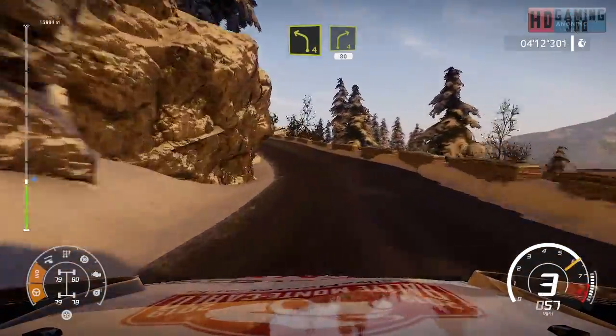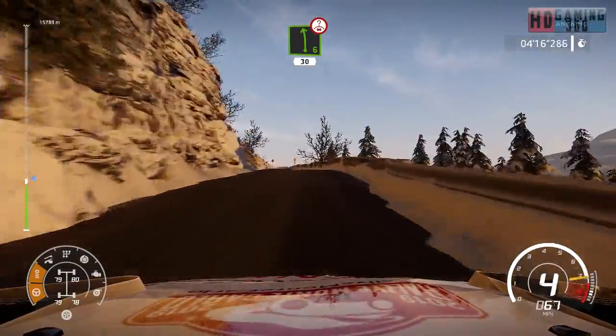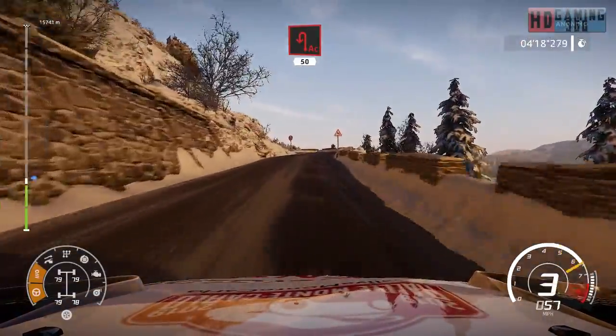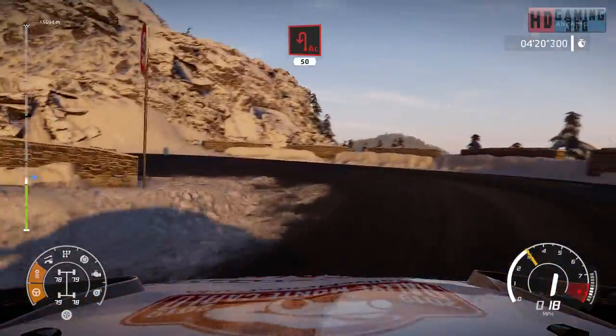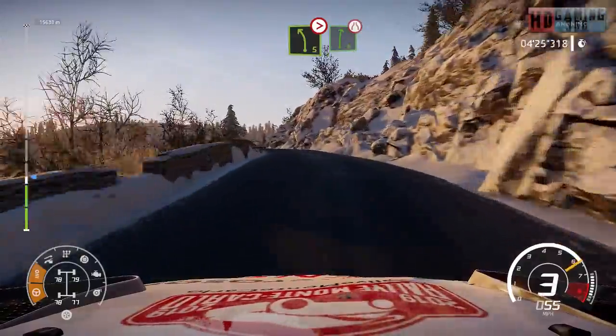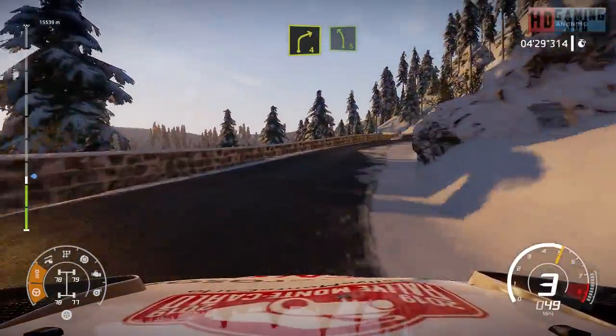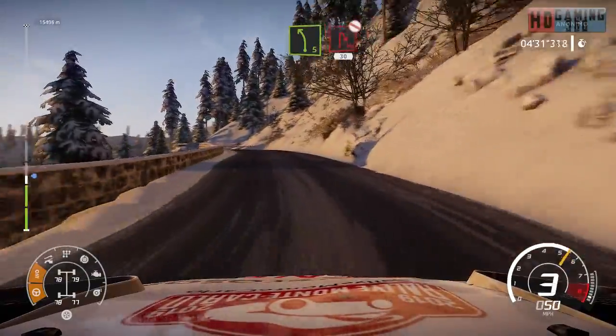Short 80. Left six short over crest 30. Acute hairpin left 50. Left five tightens into right six very narrow and right four short and left five into hairpin right into right five into hairpin right don't cut 30.